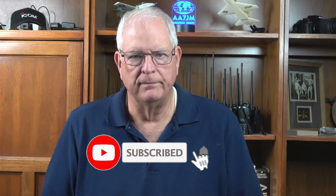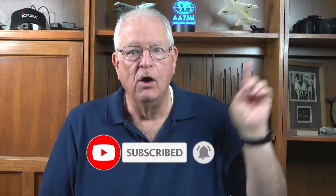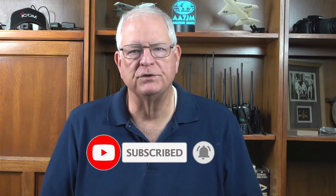If you found this video helpful, please click the thumbs up button below the video and subscribe to the Gadget Talk channel. Join me for a quick overview of my QuartzFest 2023 excursion. Thanks for watching and 73.